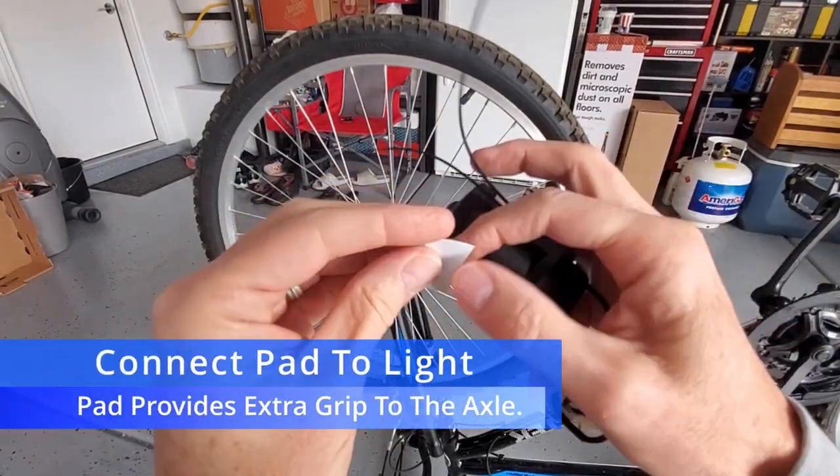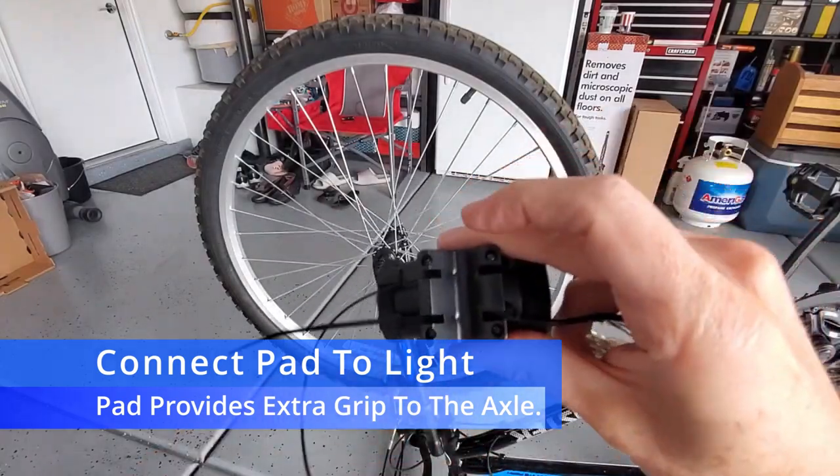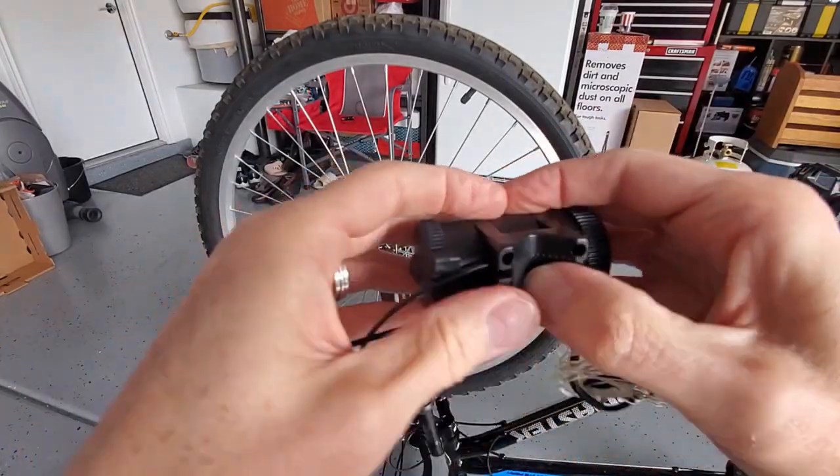Next, you'll need to secure the pad to the bottom of the light. Okay, we're ready for the install.